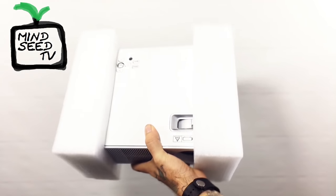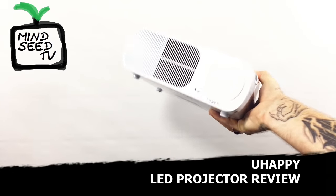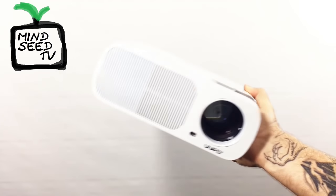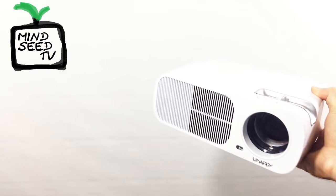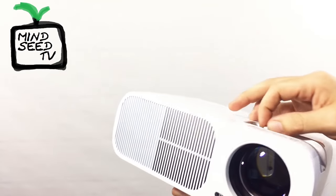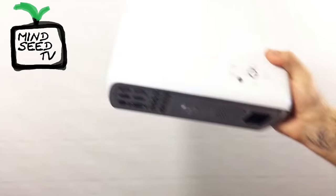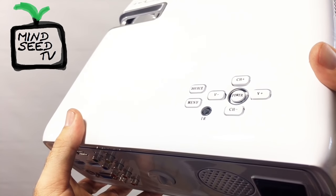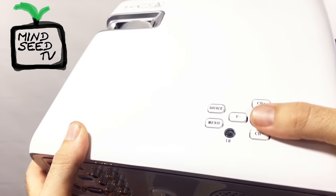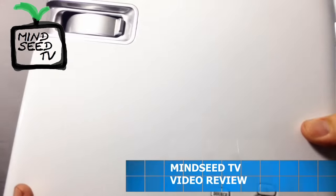And then you've got your projector in there. There it is — that is the U-Happy projector. The lens cover just fell off, so you can see the lens right there. You have a focus knob, which you're going to use to adjust the blurriness and sharpness on the screen. You have your buttons on the top: source, menu, volume down, volume up, channel up, channel down, and power. There's also an indicator light that tells you power is going into the projector.